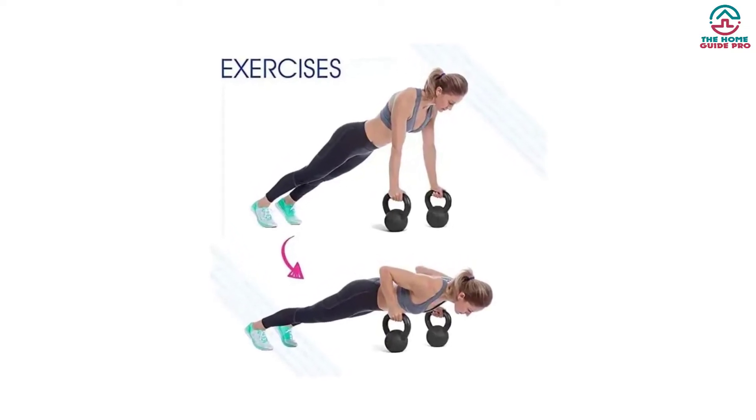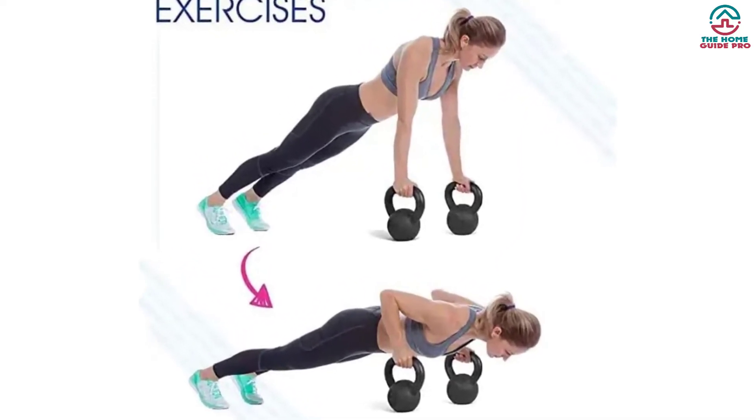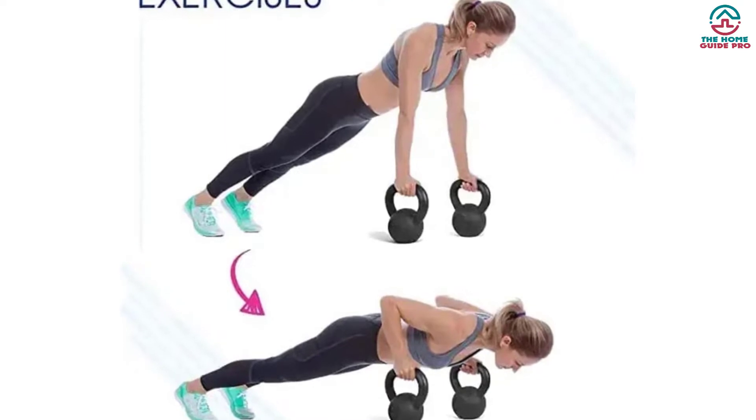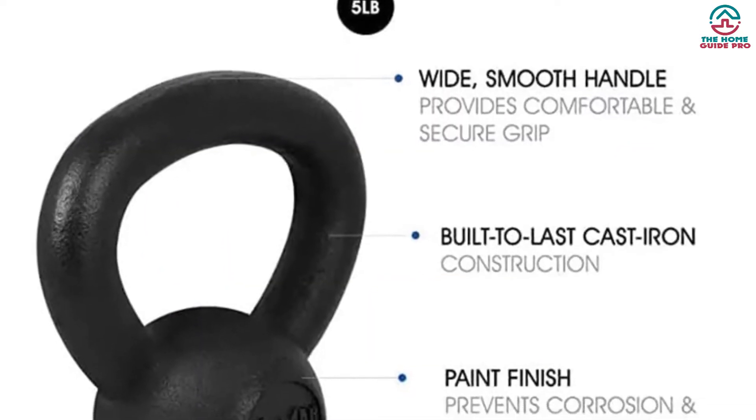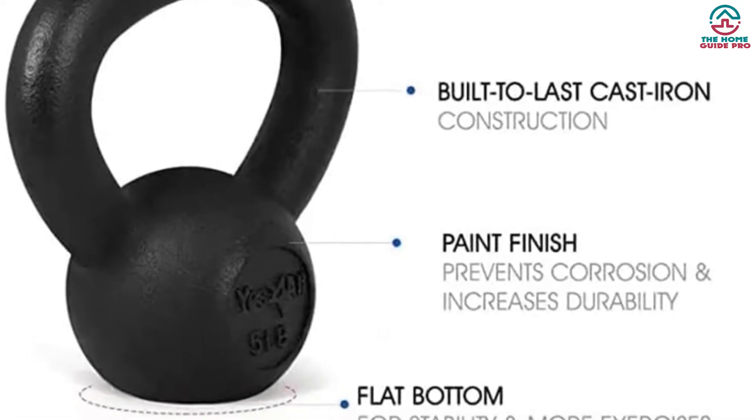The kettlebell comes with a flat bottom for stability. In short, it's excellent fitness equipment for renegade rows, handstands, and many other workout moves. You can store them anywhere easily after use, and it is not expensive either.